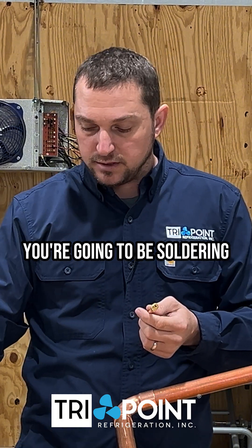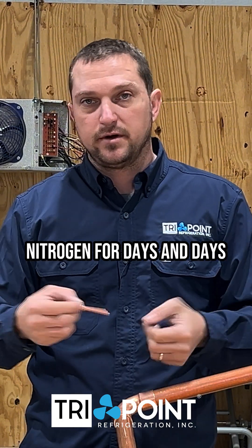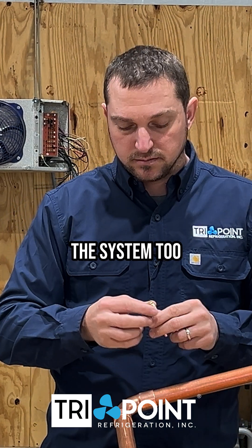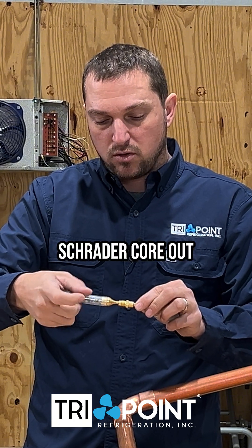If it's a long one and you're going to be soldering for a long time — days and days — and you've got to flow nitrogen for days and days, well maybe you want to solder that in there so that you can pressurize the system too. But in this case, I'm going to use a pressure tap but I'll take that Schrader core out.